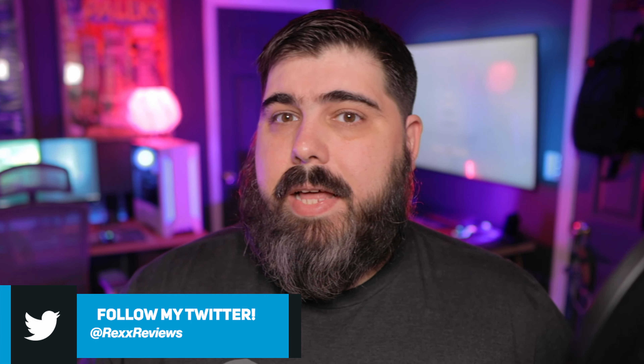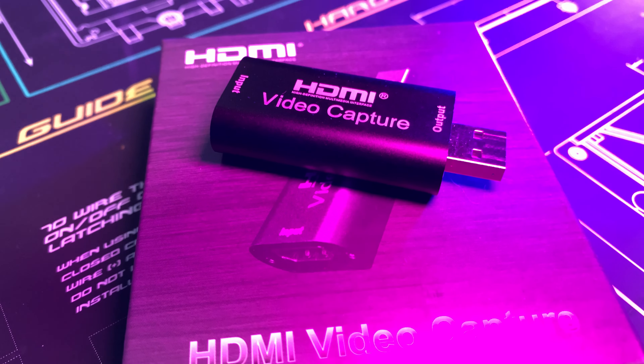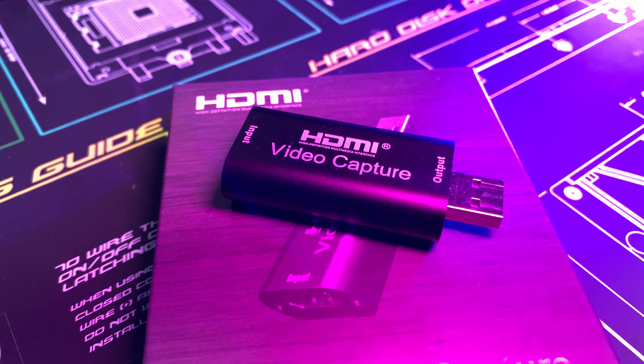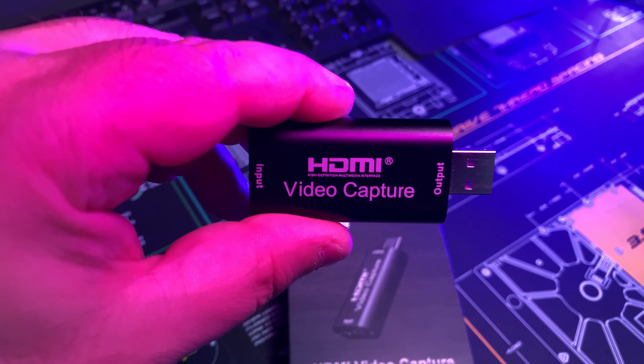With everything that's been going on in the last few months, trying to get a capture card of any type has been almost impossible. Here recently, over the last few weeks, a super inexpensive capture card has kind of popped up on the market. These things have been on Amazon, they've been on eBay, AliExpress — pretty much anywhere you look, you're finding these little Elgato capture card clones that are super inexpensive, under $30.